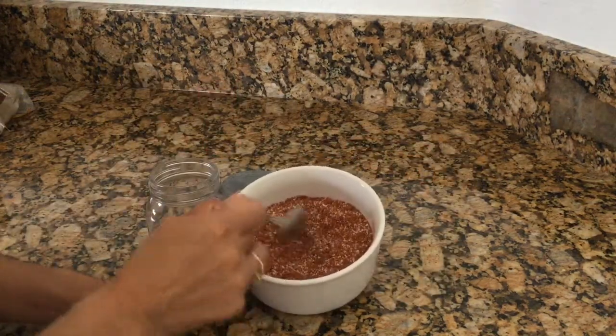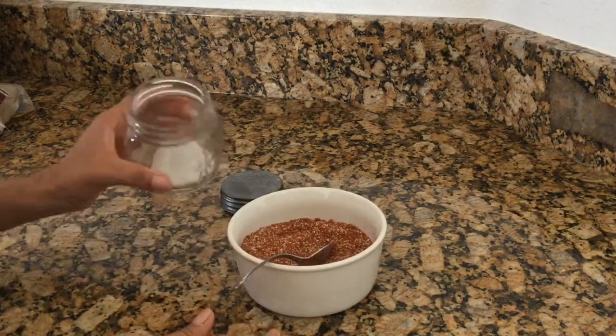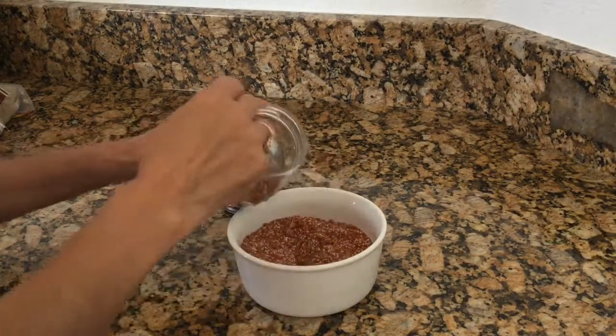Okay, so once my rub is all mixed up, I need to put it in a jar so that I can store it and it will last longer. So I'm just going to go ahead and scoop it all in there.